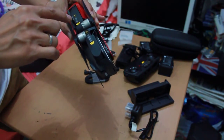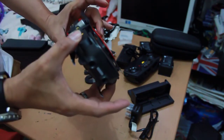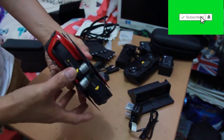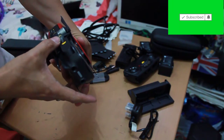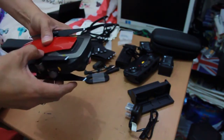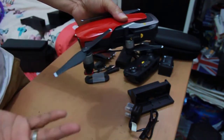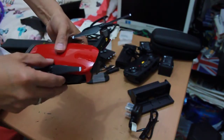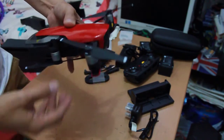It says here: unfold the front arms forwards. Let's do that — simply stretch the arm, and again, stretch the arm. Yeah, okay.